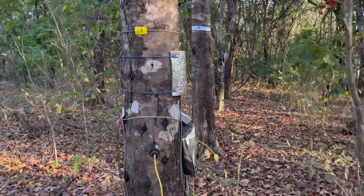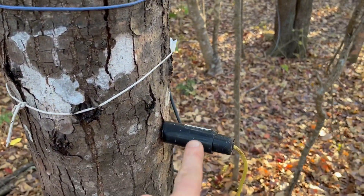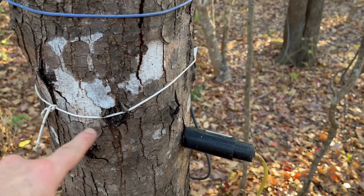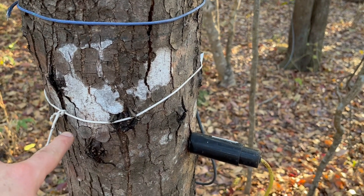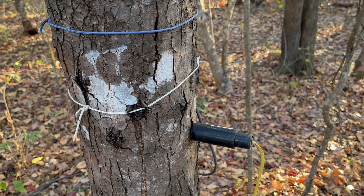This one over here has an additional sensor, which is a stem moisture sensor — also three needles that go inside of the trunk here — and they are measuring the volumetric water content of the tree at any given time.